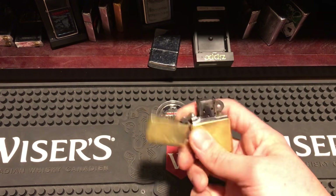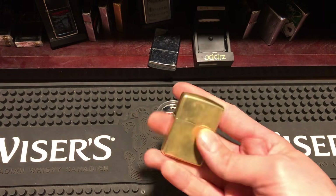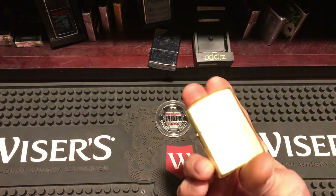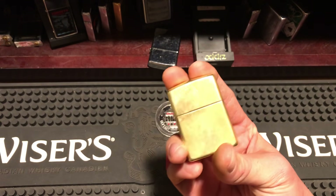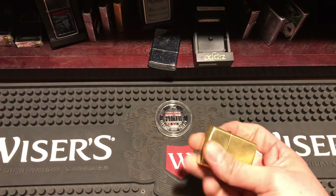Those are all the tricks and that's how you do them. For the basic one — I didn't really explain it — you just push down and catch it. It's easy, you'll master it. But the gun trick is the one you really want to master; it looks the coolest.